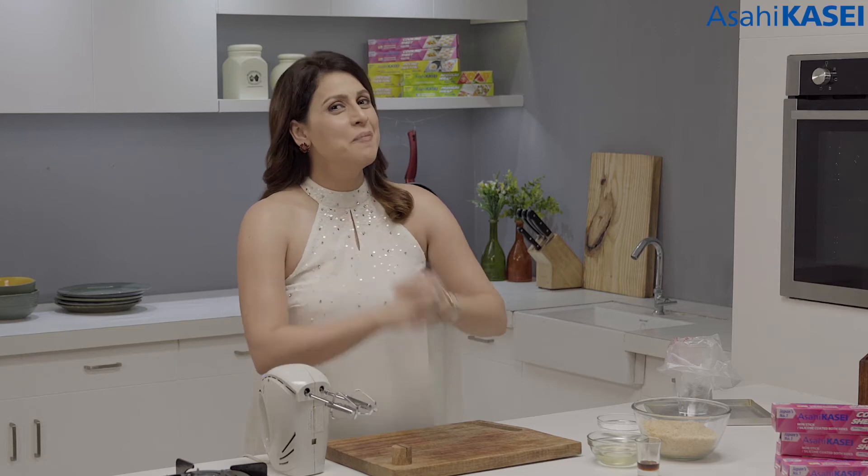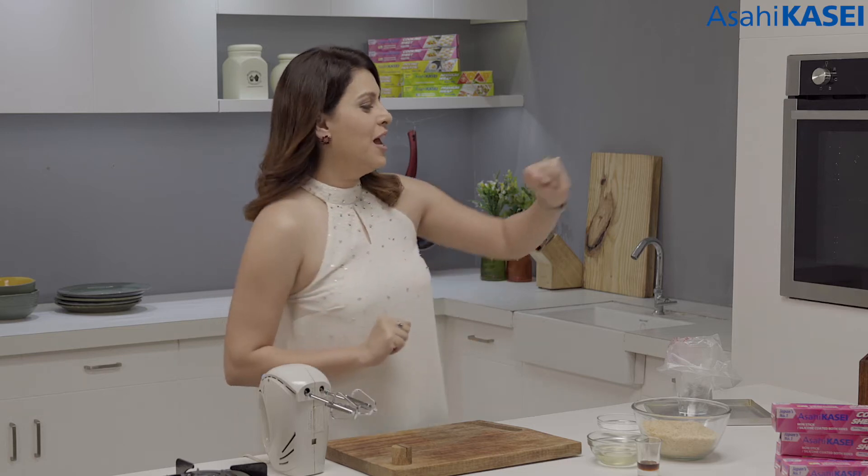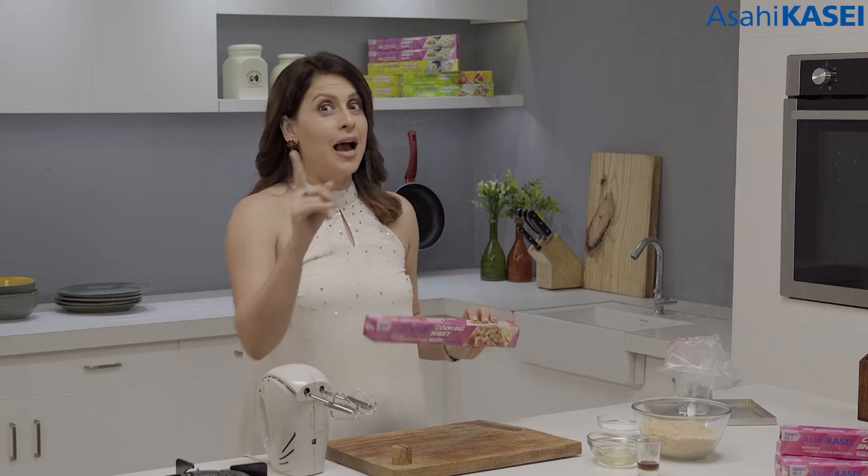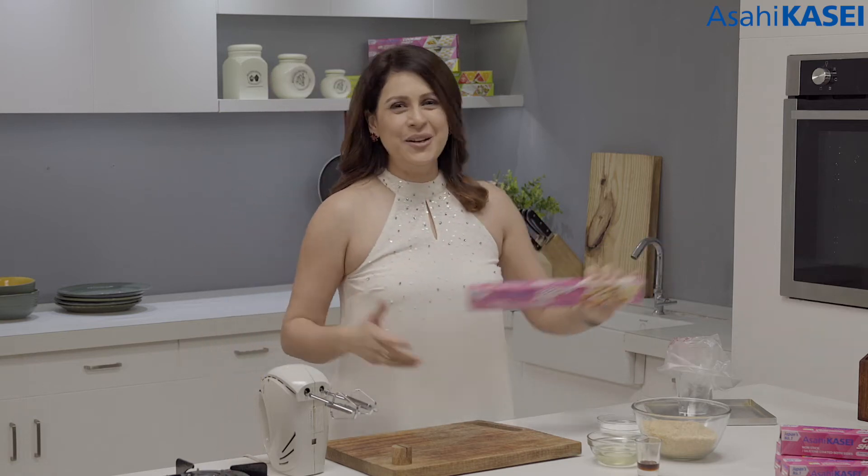I'm going to be making coconut macaroons with the help of Asahi Kasei cooking sheet, which is really an all-in-one cooking sheet. I will show you how as we proceed with the recipe.